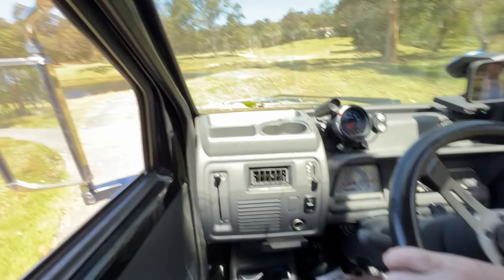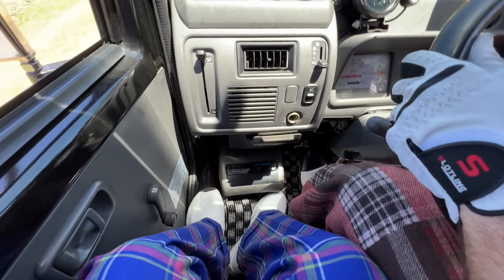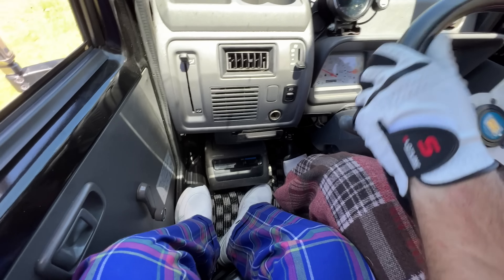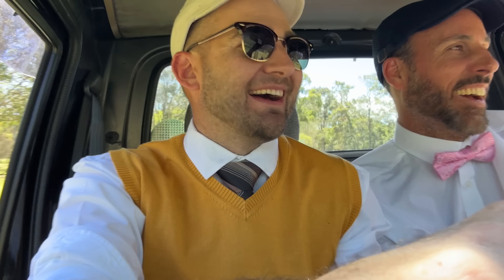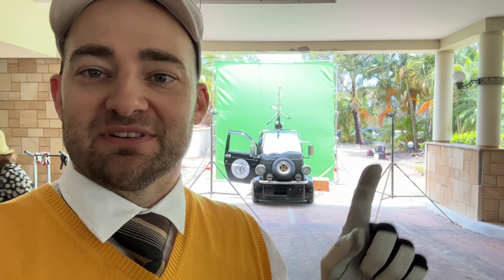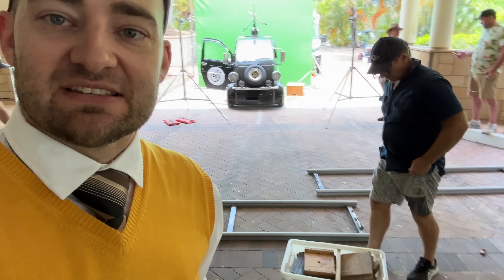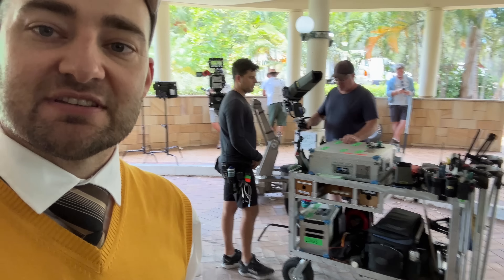Cruising the golf course in the midget. What a machine. We are now setting up for a little bit of green screen action. If we green this out you won't be able to see the green screen behind the car anymore, which will be pretty trippy. So maybe we should put like a picture of something completely random there.